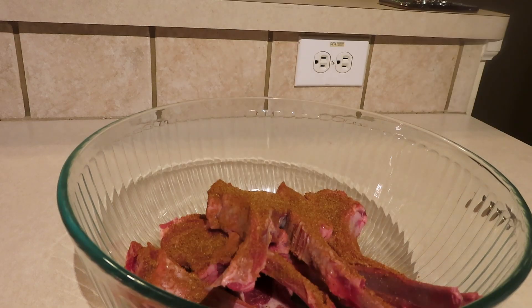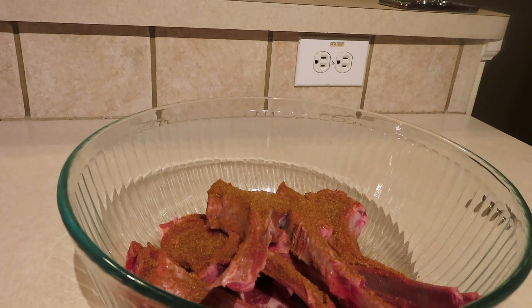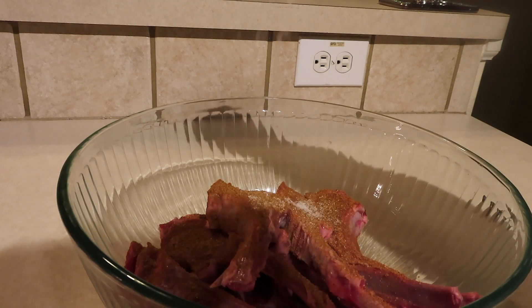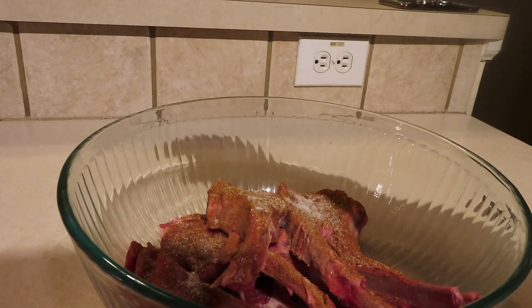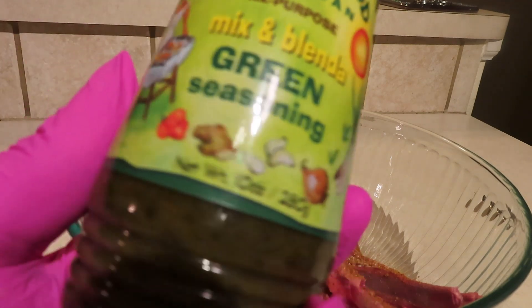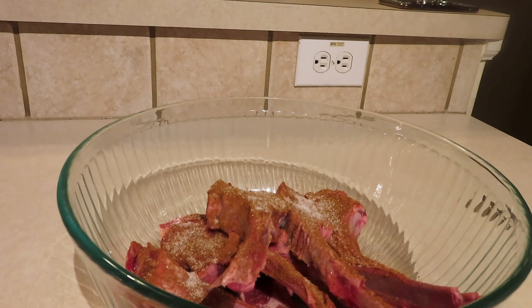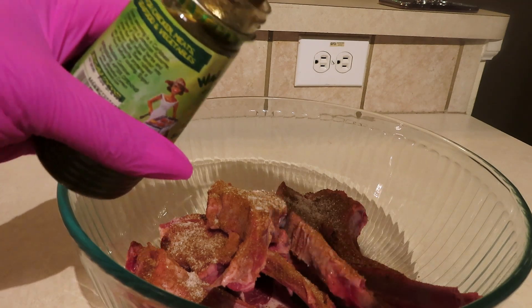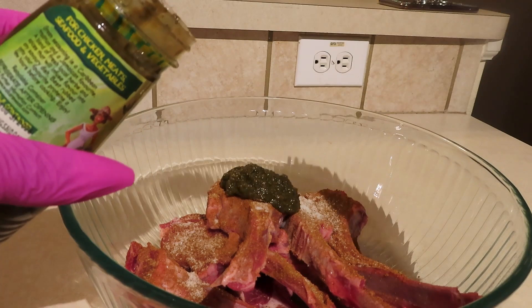Today I'm going to be showing you guys how to make honey jerk lamb chops. Right now I'm just seasoning up my lamb chops with some jerk seasoning that I found at my local grocery store, and some salt. Then we're going to go in with a little green seasoning. You can make your own green seasoning if you want, but I did find this green seasoning on Amazon when I purchased my wet jerk seasoning.